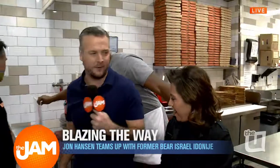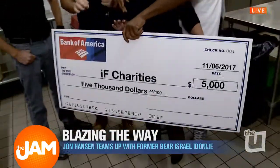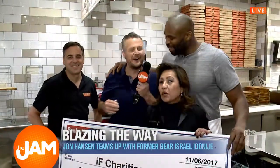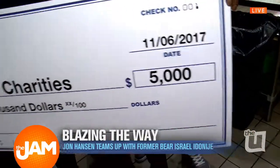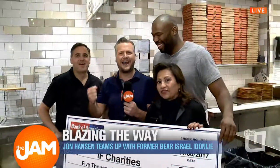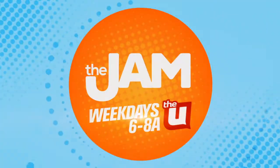Let's get the big check over here, because it's not a real good donation unless we've got the big check. The check's bigger than me. Get a big pen, Izzy — are you going to sign this sucker? So Izzy, on behalf of Bank of America, we proudly give you and your IF Charities $5,000. Let's all say IF one more time! IF! Say it when you check out at Blaze Pizza all week long. Back to you in the studio. Five grand — how about that?